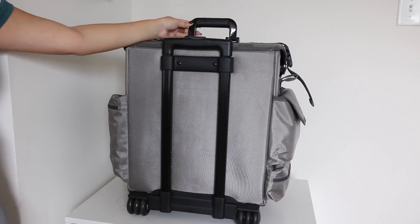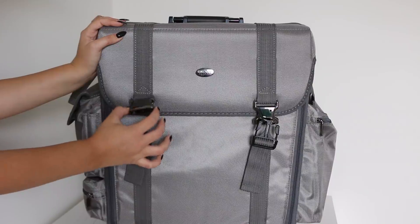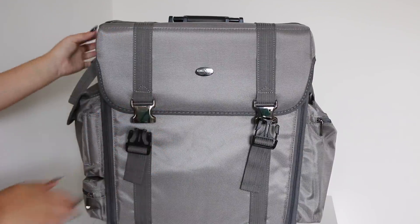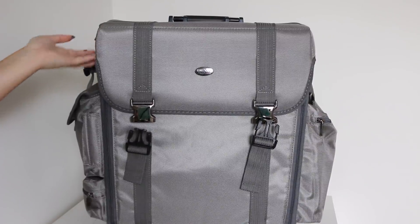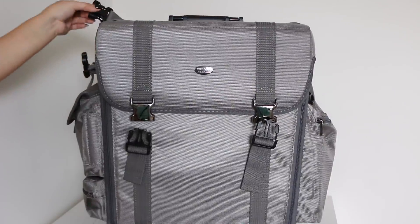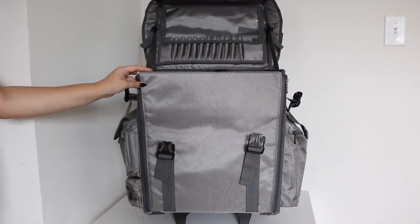It does have wheels, so you can wheel it around, which is what I normally do. There is also a little handle at the top. One thing I really loved about this was that it had these metal buckles — I think it looks really nice and professional. On the side, there are also some buckles that keep the top from coming up, especially when you're holding it from the top. So you unbuckle the sides, unbuckle the front — this is what it looks like when you open it up.